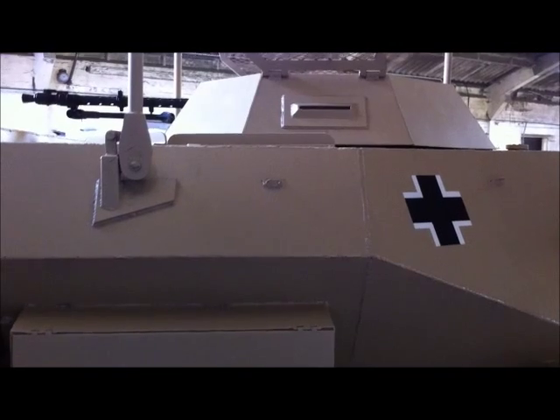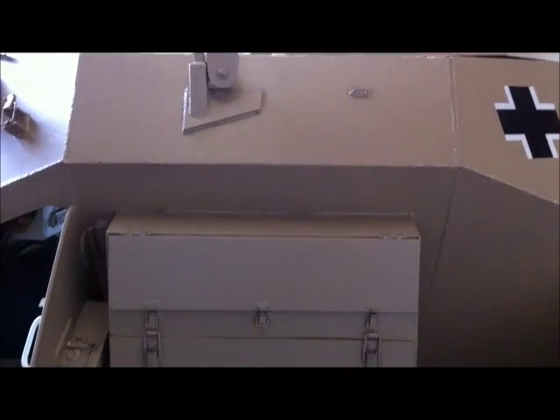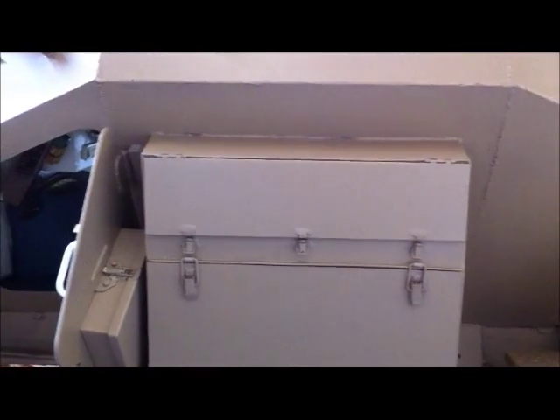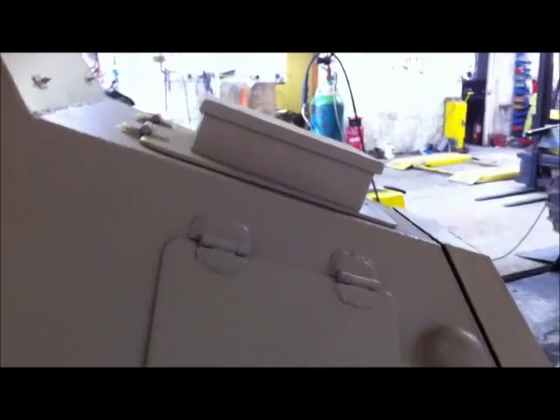You can see the revolving turret — I'll show you that a bit later. All the storage boxes are present, all with the right clips in the correct positions. There's the crew door with locking latches.